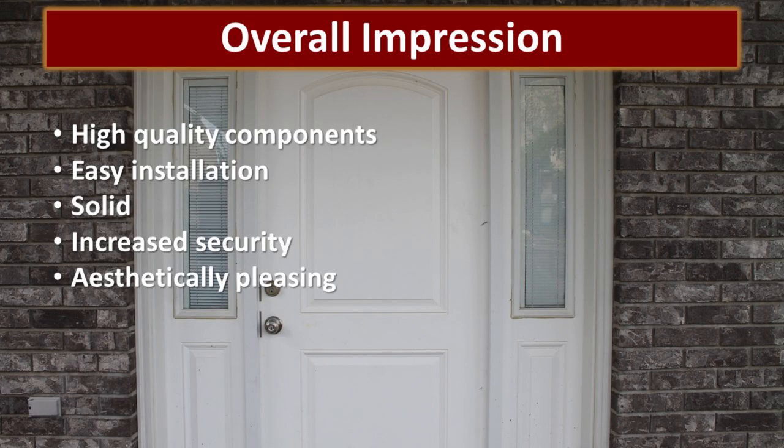Our overall impression of this door armor is very positive. The components are very high quality, the installation was very easy, and it probably took us about 30 to 45 minutes to get it all done. It made for a very solid door and has increased the security of our home — and my wife even likes it, so wins all the way around.